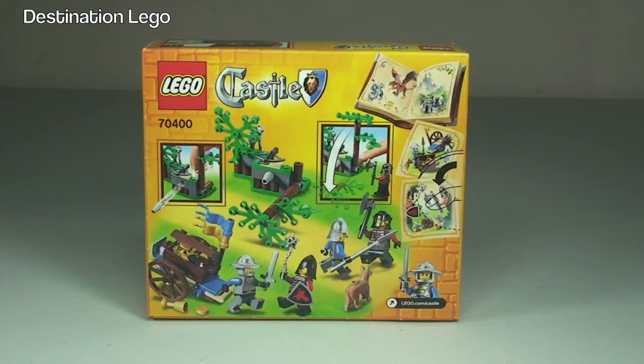This is going to be an unboxing, build and review. We're now looking at the rear of the box and some of the features on this little set, so let's start by getting this opened up and have a look at what's inside.